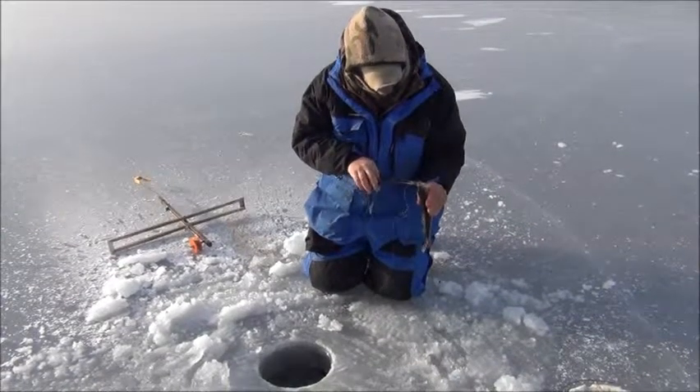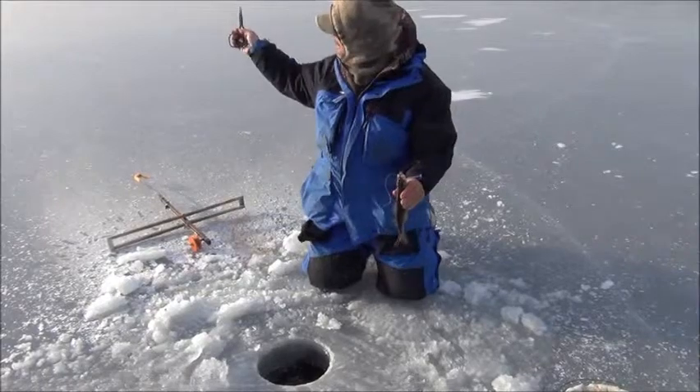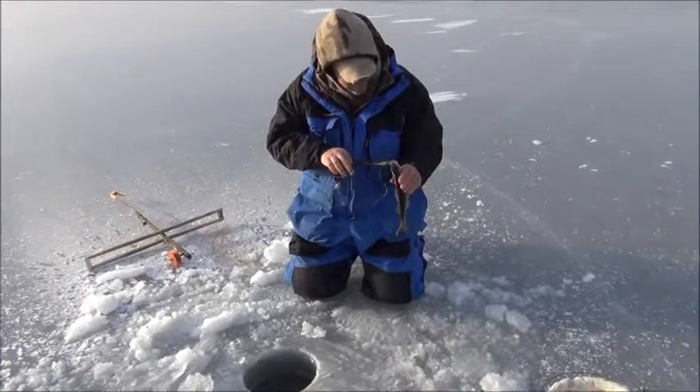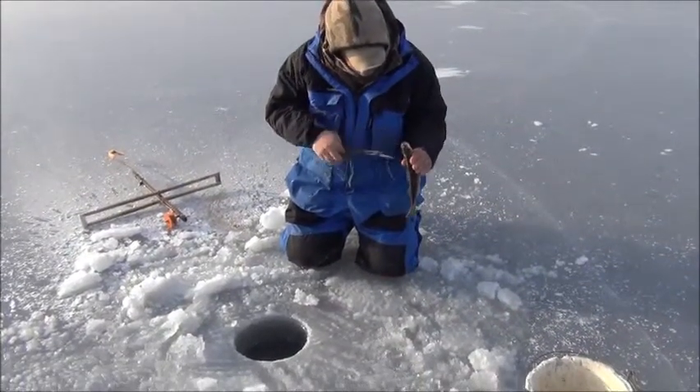White perch - nailed it. This trap is our last trap out, heading towards deeper water. We've got most of our traps set up in this cove. He's heading in that way, so hopefully he had some other ones with him. We'll get some more here.